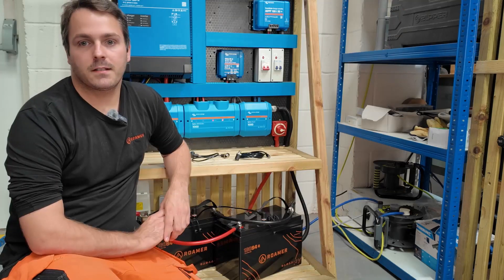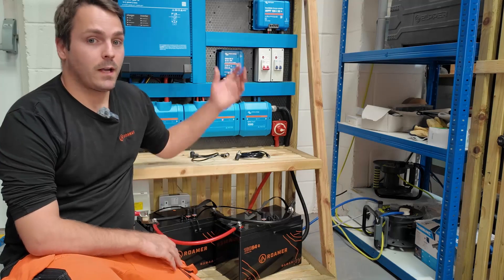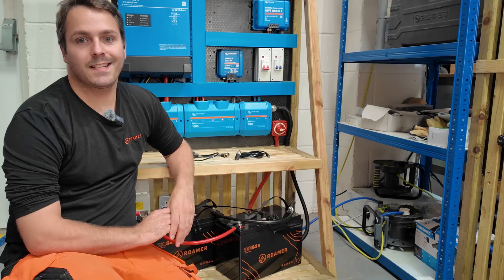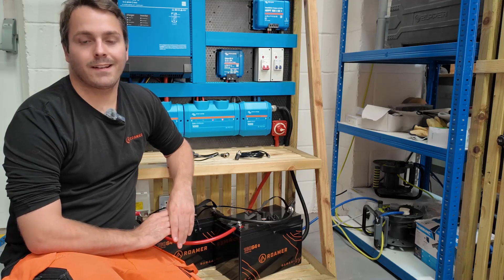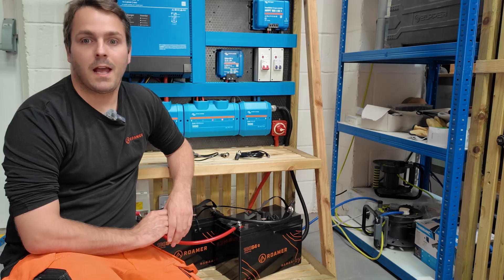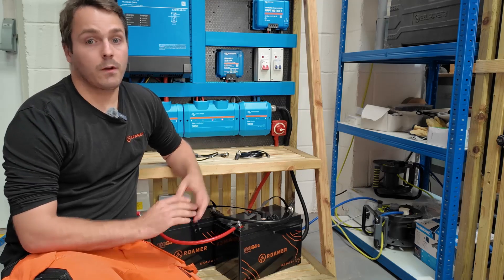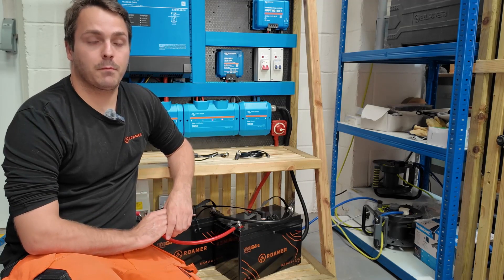A Victron GX device is any of the Victron Energy products with 'GX' in its name. For example, here we have the Cerbo GX, but you might have an Ekrano GX or a MultiPlus GX. The GX device acts as a hub that all the latest Victron components communicate to and are directed by. Because of this, we can feed the GX device information from our battery to better control the charging system and give you the battery info on the Victron display, or even remotely via VRM on your phone, laptop, or even your watch if you have an Apple or a Garmin one.